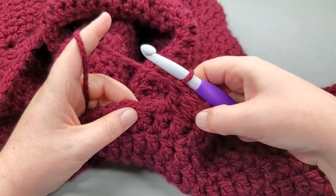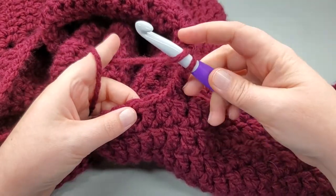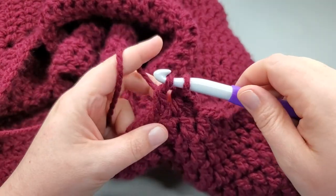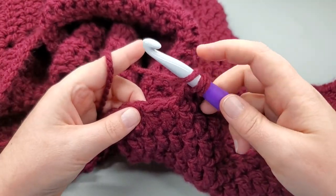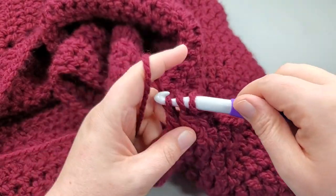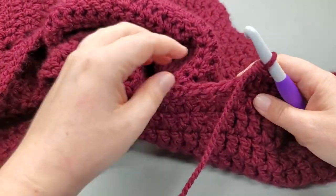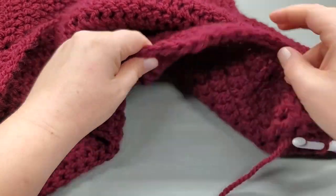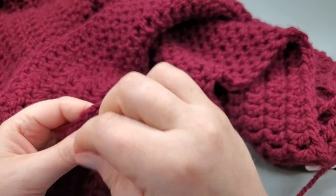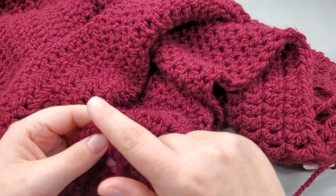We doubled here and we doubled here, and now we're just going to do a decrease. Yarn over, go in, pull up a loop, yarn over, pull through two; yarn over, go into the next, pull up a loop, yarn over, pull through two, then through three loops - and there's our decrease. So now we double crochet all the way along and get to our chain two space, then work our two doubles, chain two, two doubles.